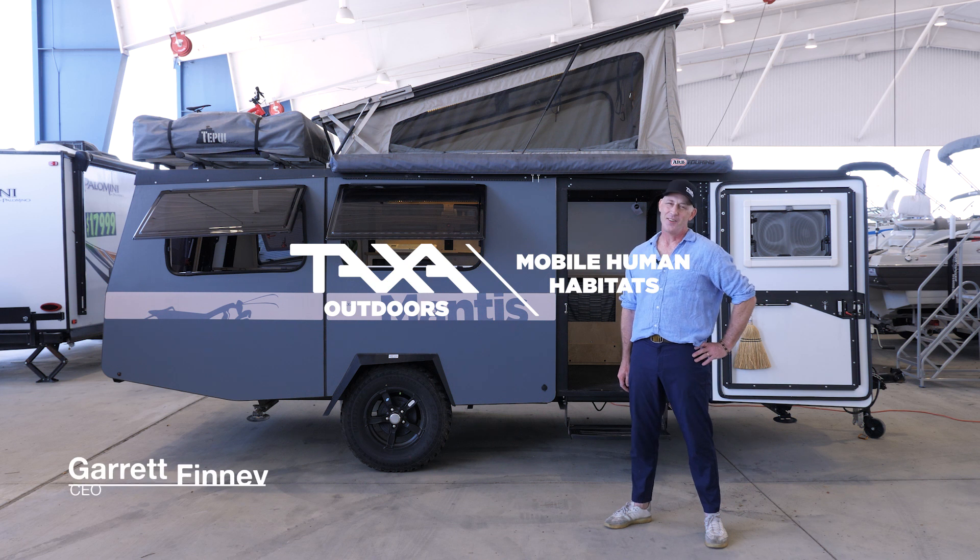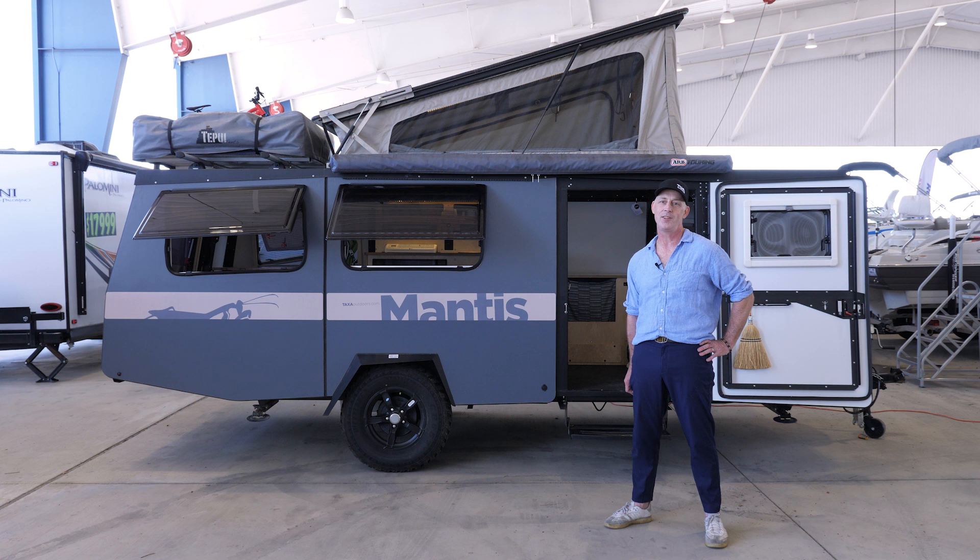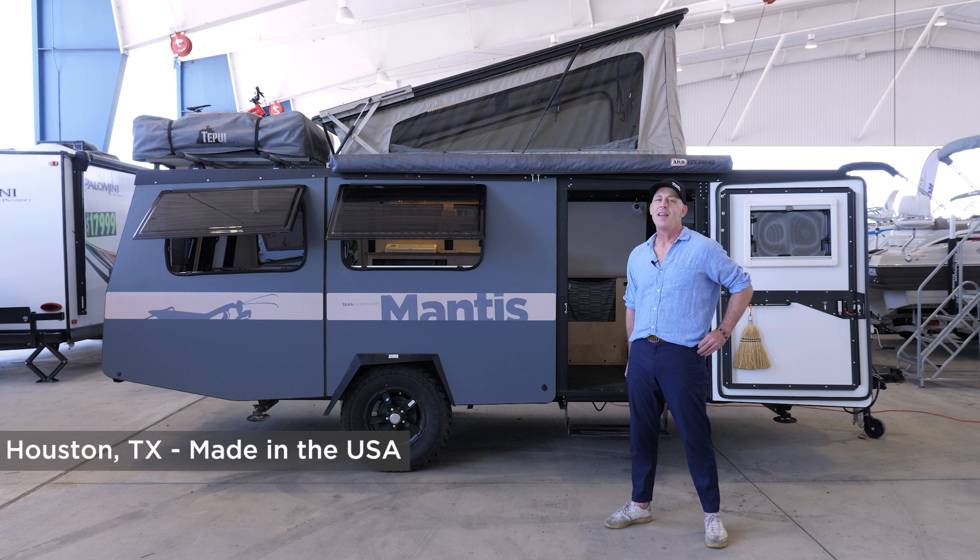Hello, I'm Garrett Finney, CEO and Chief Designer at Taxa Outdoors. At Taxa we make mobile human habitats to support your adventures wherever they are. We are proudly made in the USA in Space City, and it might help to know that I am an architect and a space architect who used to work at NASA.